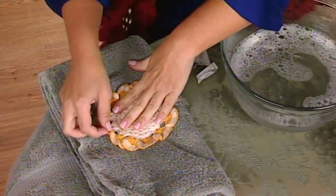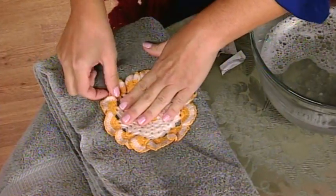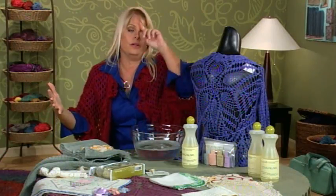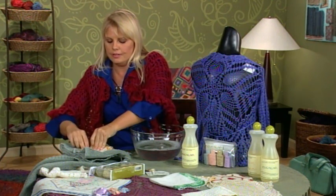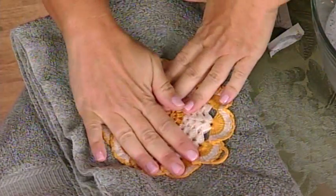It's not going to be perfectly blocked at this point. Depending on how loose your gauge is, some things are going to have to be fully blocked again, where you'll take out your blocking board, your pins, and even the rods depending on the piece. Then just leave it flat until it dries.